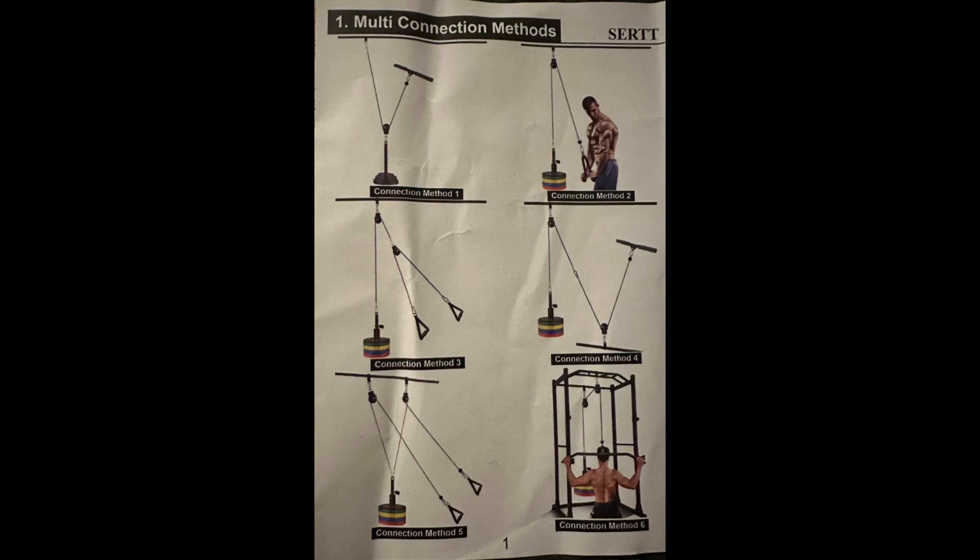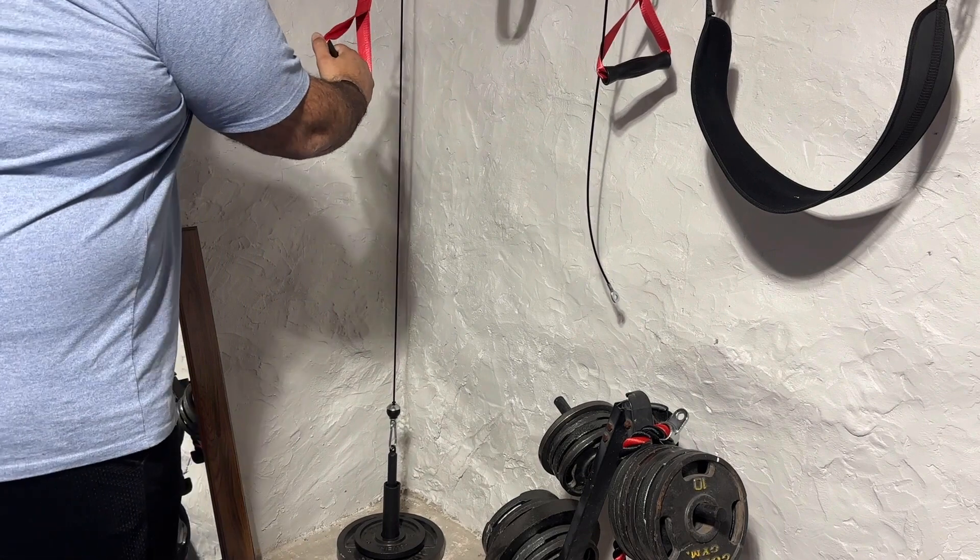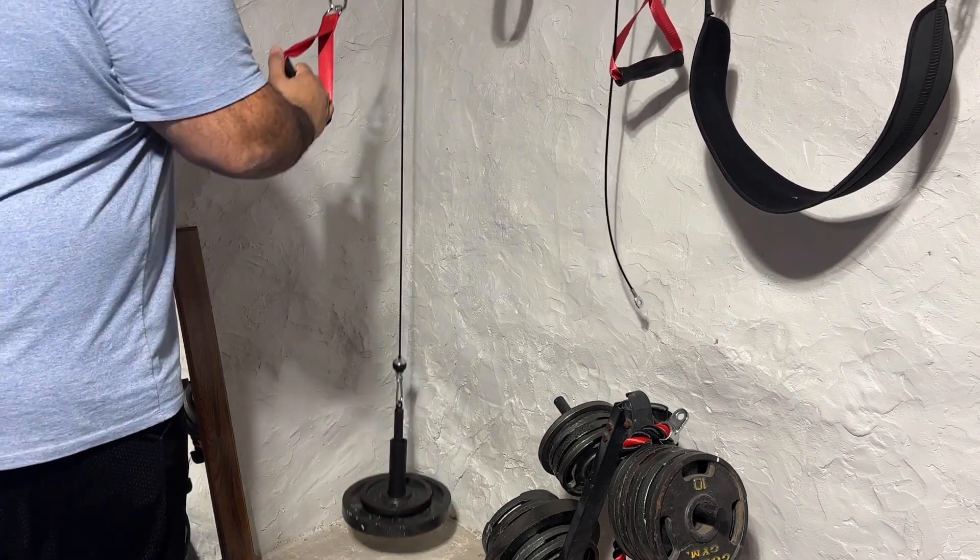Here's a quick look at the different configurations you can use with it. I love the versatility this machine offers for all the different cable workouts I want to do.